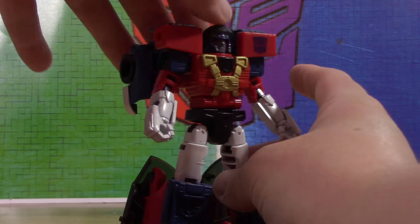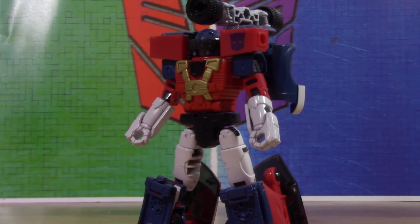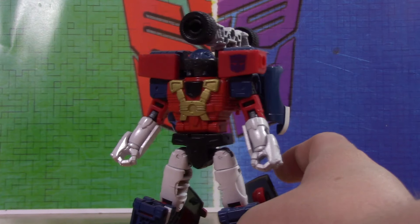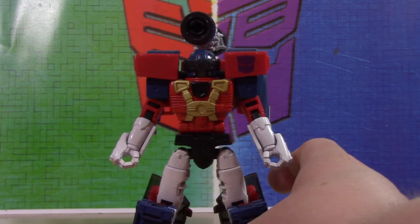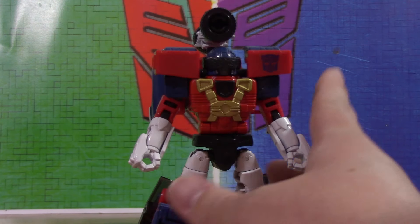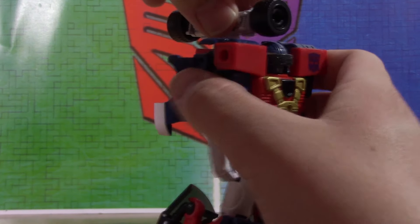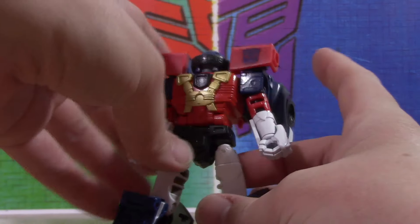He can still do his gimmick — the mask still comes down, you can still flip this up to the Axel Zooka, which I painted around it white like the original toy. That was actually me testing something — I think I was almost out of white paint or something. I attempted it, it didn't really work 100%, but it worked enough for that piece, because it doesn't really matter to me that much.